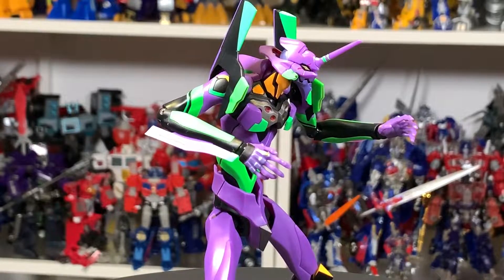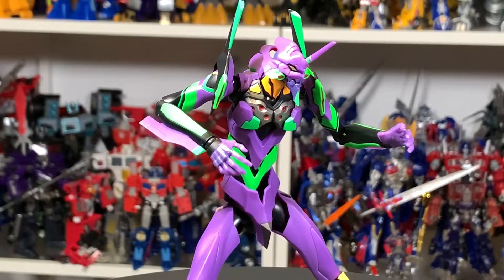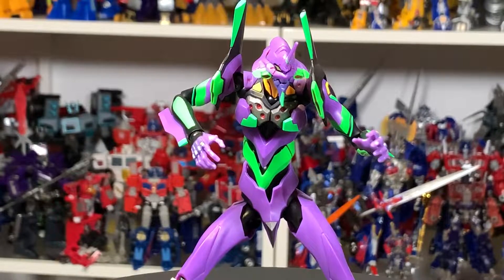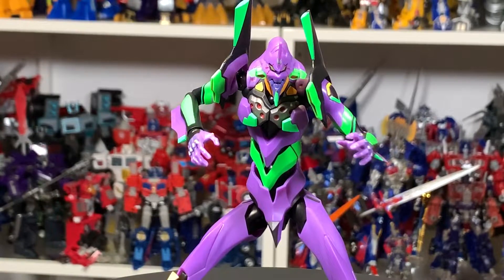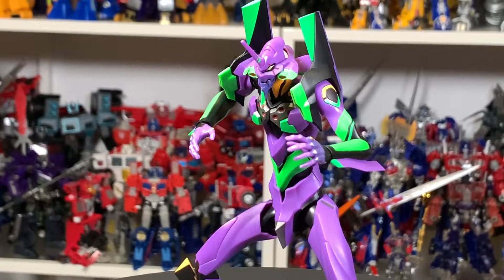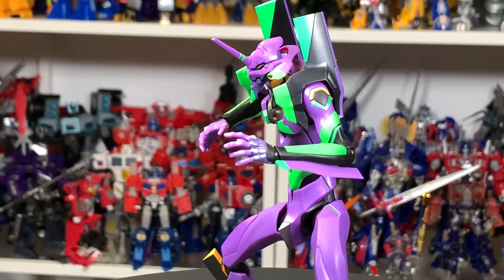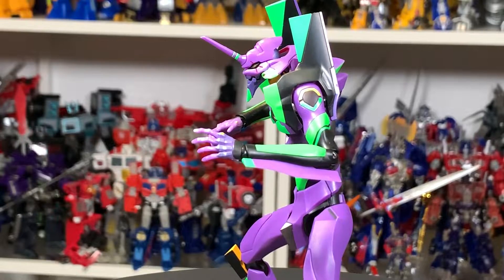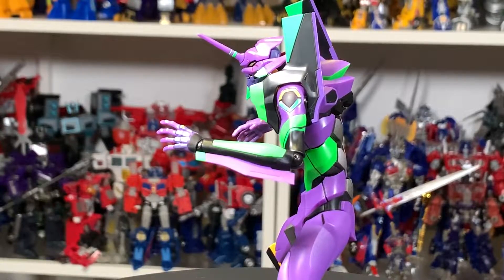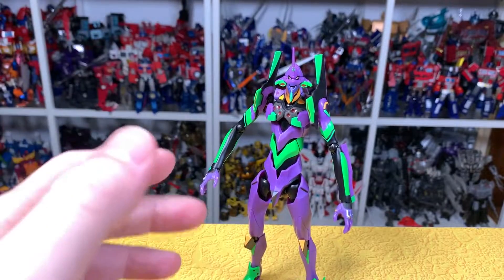When I saw pre-orders were still open, I saw Hobby Search still had it and I just put in an order. It took about a week and a half to get to me, but once it was in transit, DHL was super fast. And 'Rebuild of Evangelion' is so fitting because this truly is a rebuild of this figure — it is not the same figure as before.